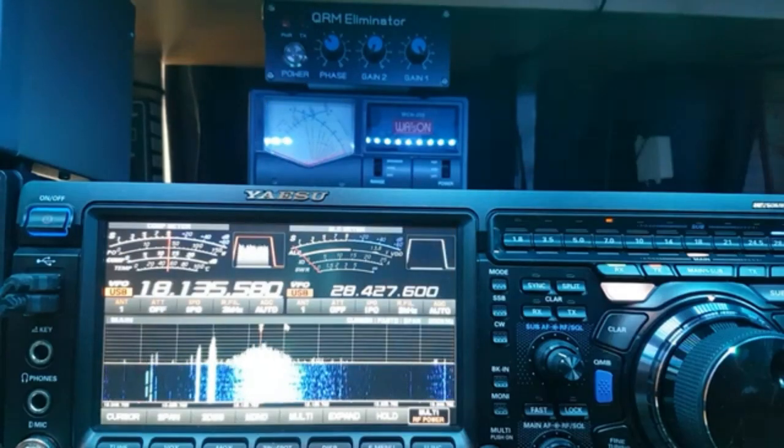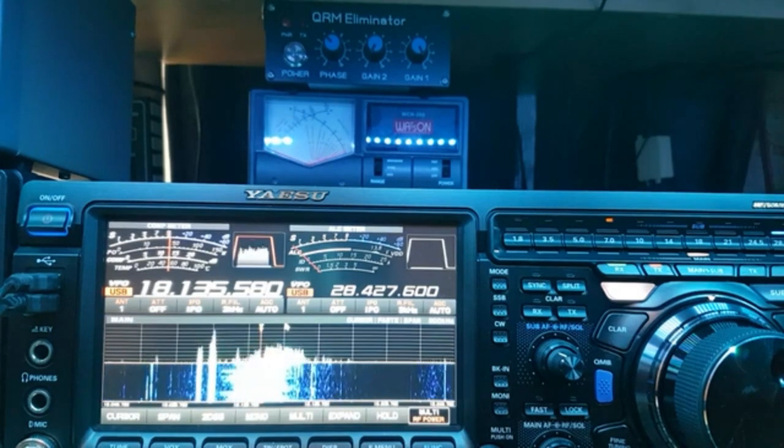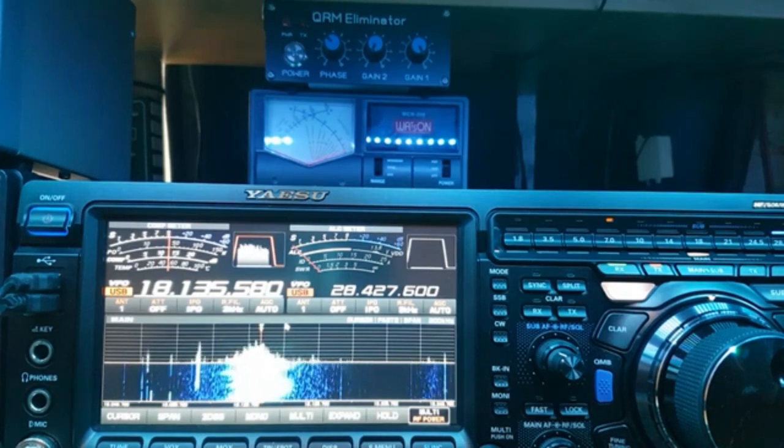Welcome to another video. A couple of weeks ago a friend of mine, Brian M0NSI, came up to the house and was talking about the QRM eliminator. He was having problems tuning it and actually took it out of line. So today I'm just going to show you how to tune a QRM eliminator — I've had people asking me as well. This is just a tuning video. As you can see, this is my worst band — 17 meters.